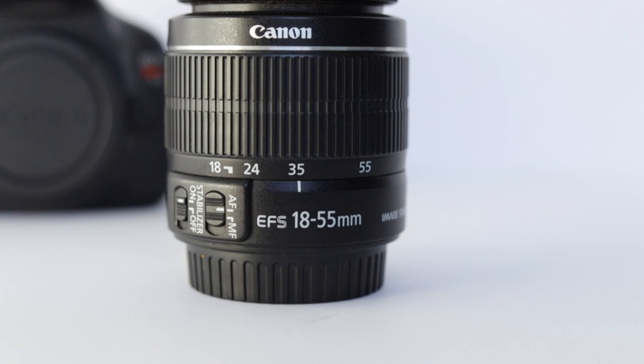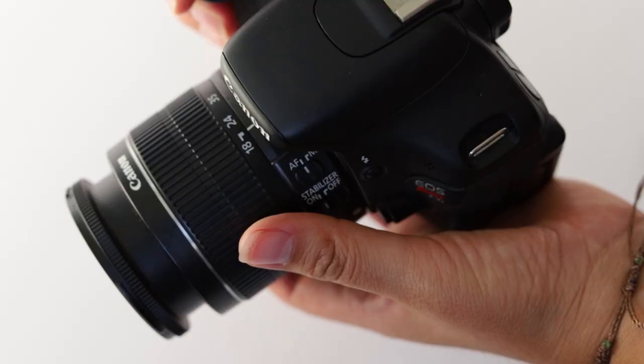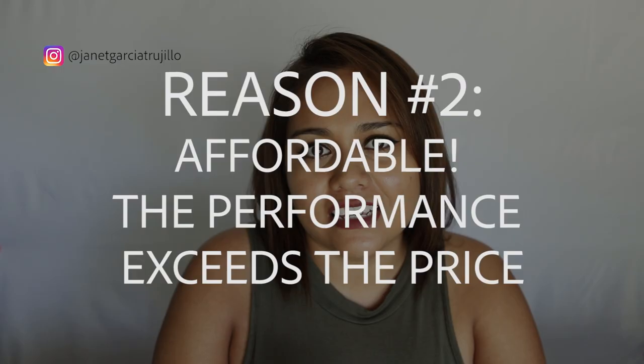Reason number one, it has a wide and useful range of focal length. You can go from an 18mm to a 55mm. So when you're out and about doing photography, make sure you pay attention to what focal length you're using more frequently. That way when you're ready to upgrade to a prime lens, you know what focal length to purchase.